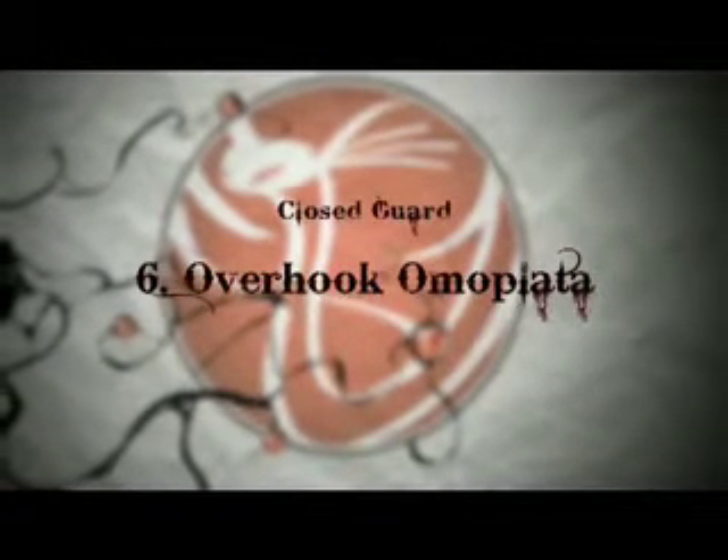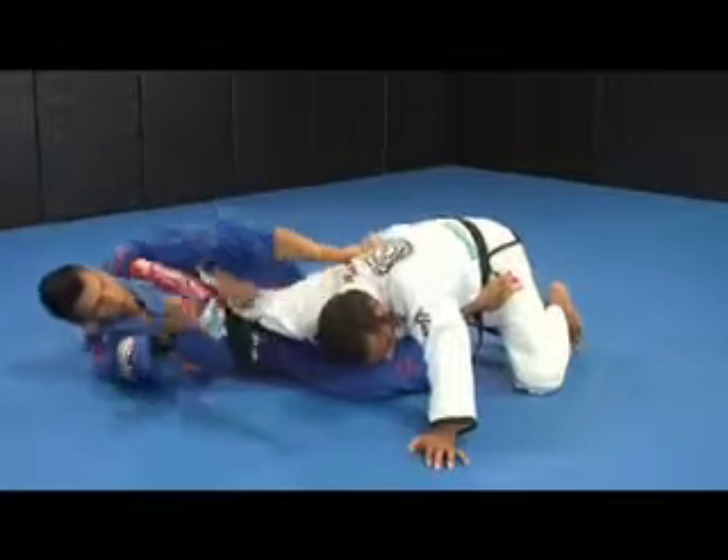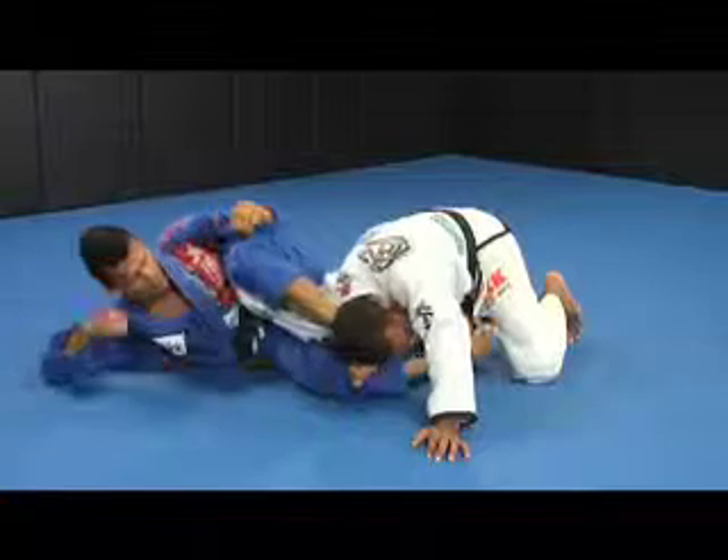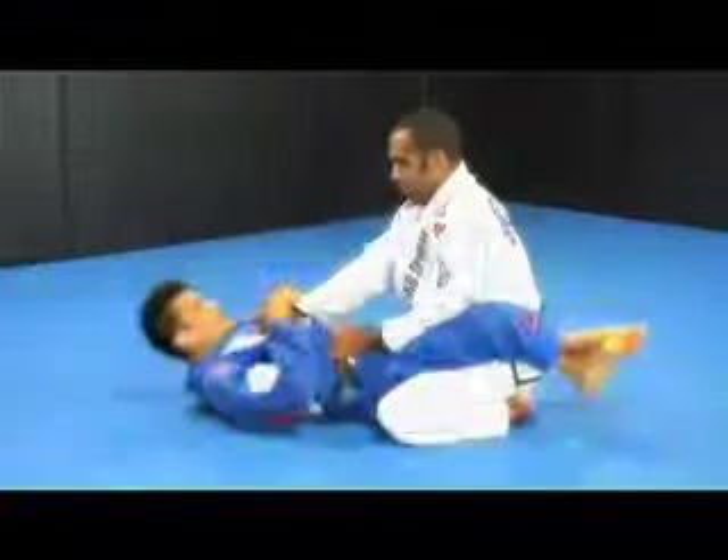Overhook Omoplata. Whenever your opponent defends the straight arm lock by defending his arm, he is giving you the Omoplata lock as a present. This is an important submission that should be attacked immediately.